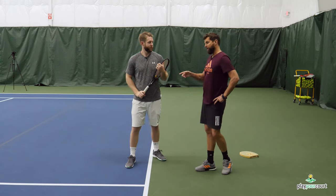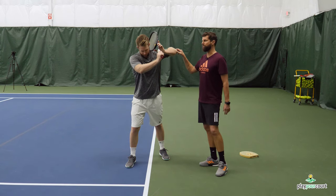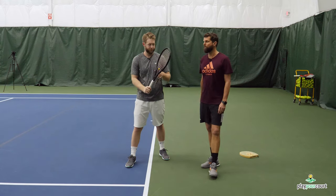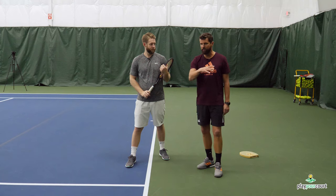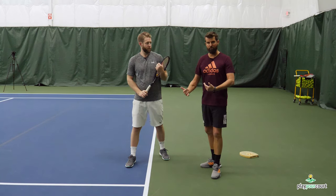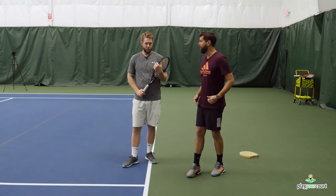Something to note: if his elbow drops, this changes — now he's decapitating the ball, getting too far under it. We've got to be really mindful of that because we're not necessarily chopping the ball. The continental grip is referred to as the chopper grip, but we're not really chopping it — we're going through. I think that's more of an issue with transferring the weight. It feels a lot more natural when we get Scott going through the court.